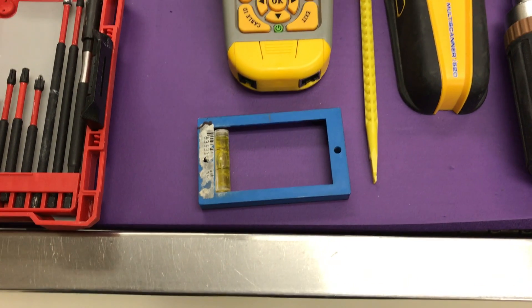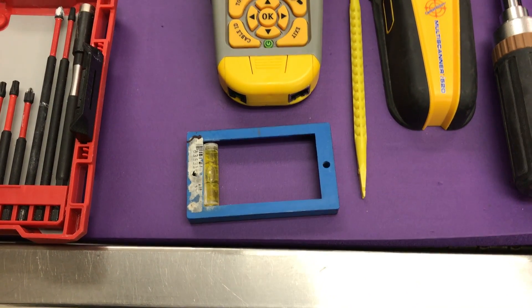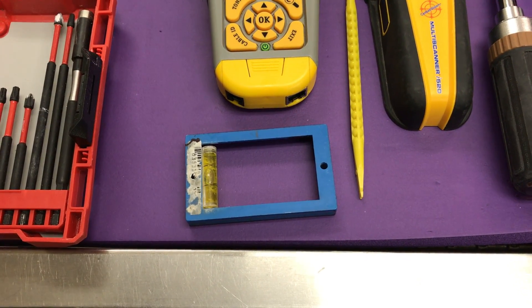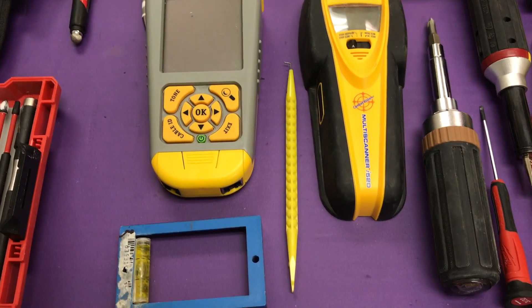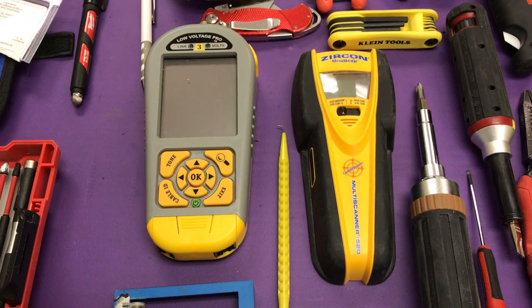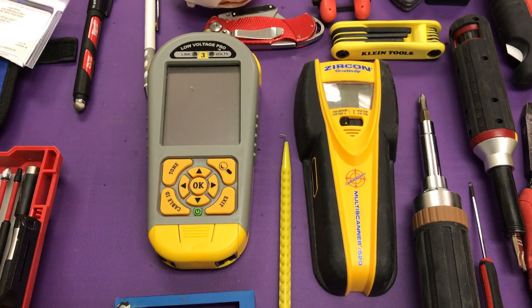This little blue square box is used for cutout rings or D-rings. I put a level on it so as I'm tracing it out right before I cut, I can make sure it's level. There's my micro tester. To the right of that is my yellow pick for the patch panel, and to the right of that is the stud finder for deep studs, electrical studs, and metal studs.